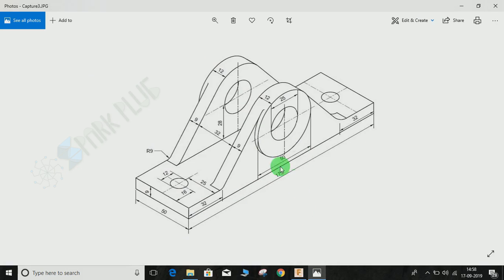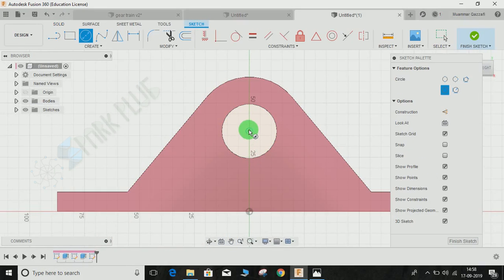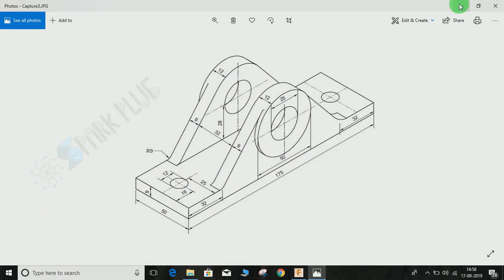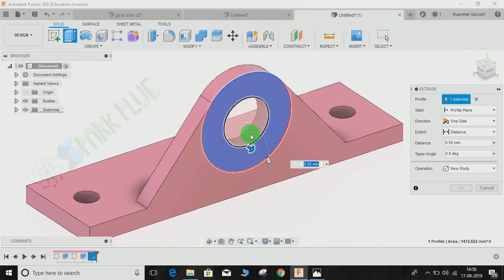Now we have to make another extrusion. The total thickness is 12 mm and the previous extrusion was 9 mm, so 12 minus 9 equals 3 mm. Click on this face, press C — it will automatically snap to the circle. The circle is 50 mm in diameter. Finish the sketch and extrude by 3 mm, then press OK.